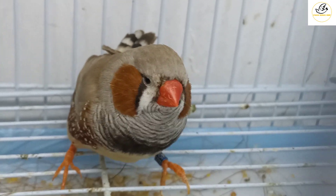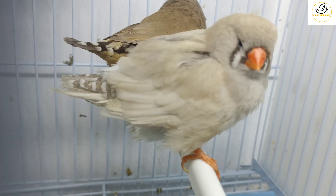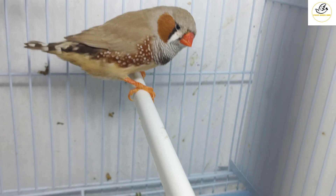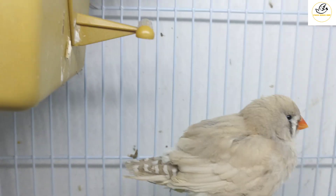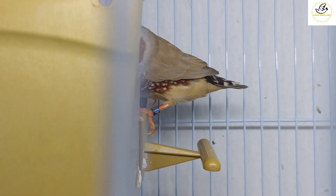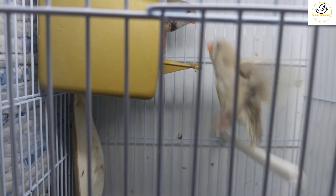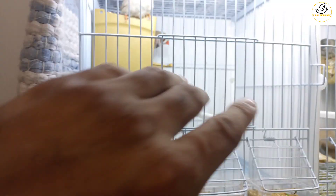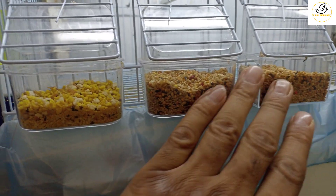This male is a fawn color and carries a sex-link gene. So you can see the color difference between female and male — the female is a light back and the male is a fawn color. I put them together in one cage; this cage size is one by one.